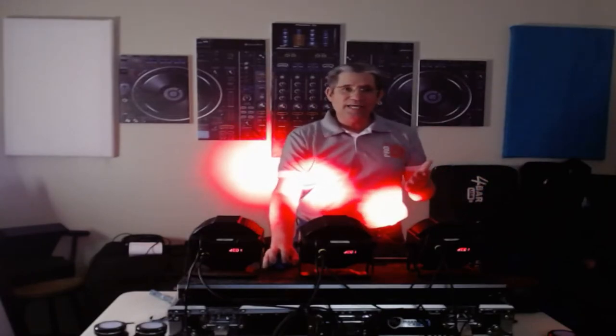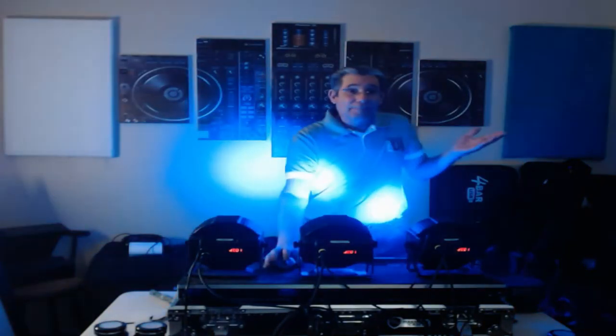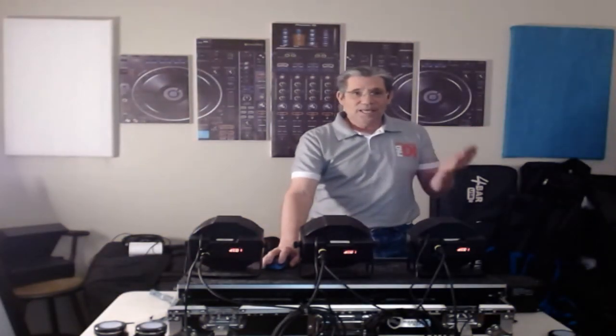So you can buy some $80 DJ lights and be great. See that — they work great. That's what the RB DMX 1 controller does in your lighting program for Record Box. I like it.